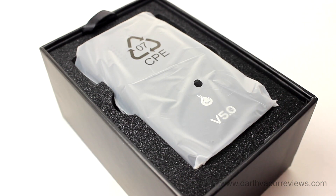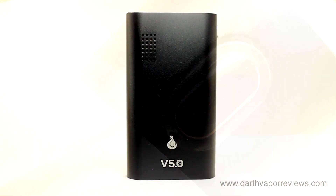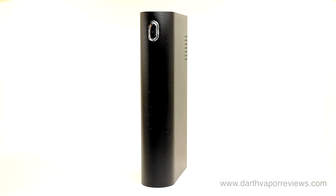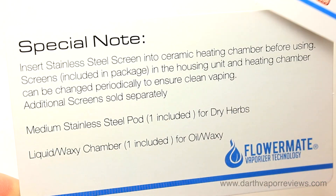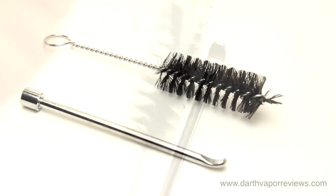The kit includes the version 5.0s vaporizer, a user manual, a warranty card with a special note, and a packing tool and dabber with a cleaning brush.